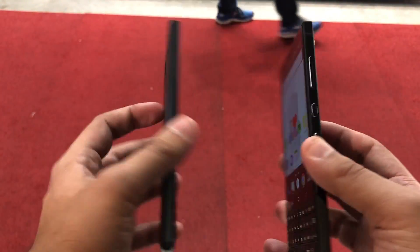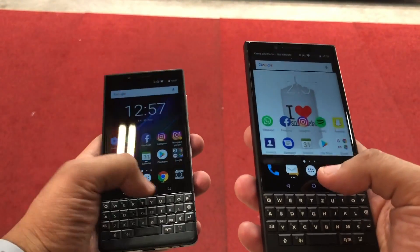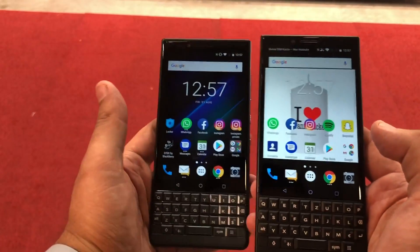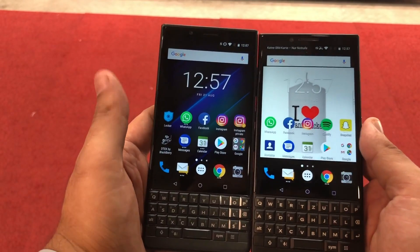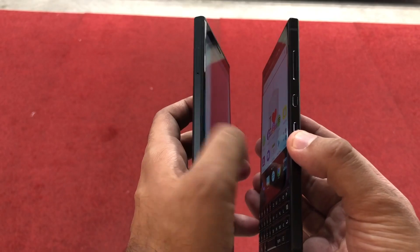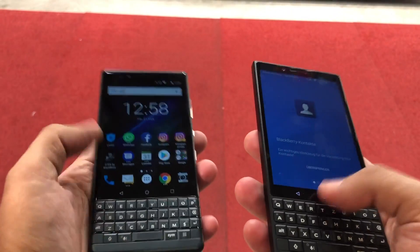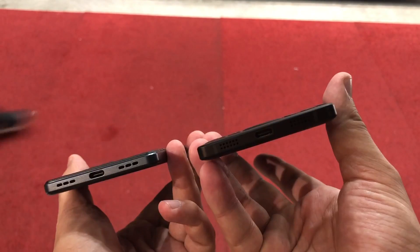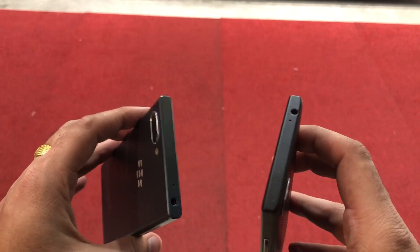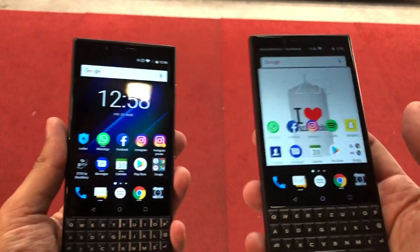The very first thing you will notice is that these two devices have exactly the same form factor and same dimensions. Thickness slightly varies — the KEY2 LE is slightly thinner compared to the regular KEY2 — but overall, for all purposes, they are two similar-looking devices.